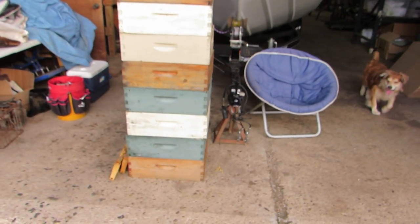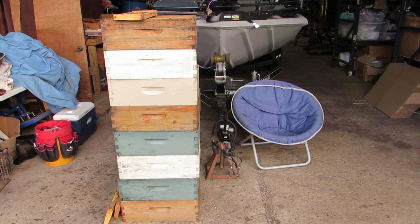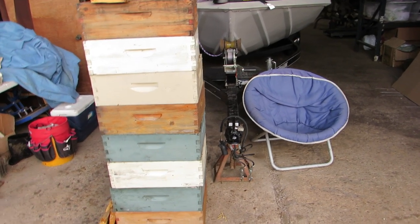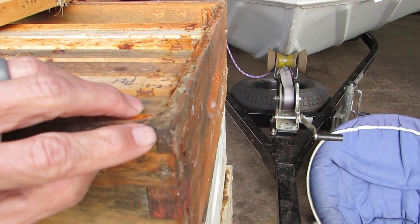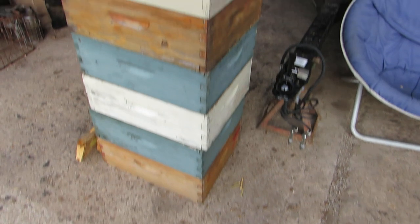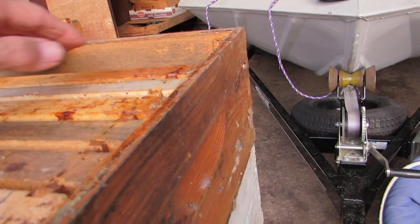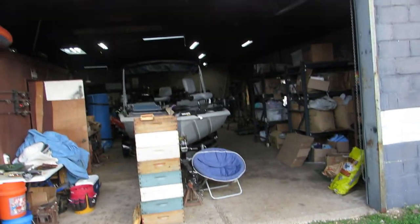Let me flip the camera around — these are all boxes that I have gone through and changed over to plastic foundation. I've done that during the cold spell when there's not a whole lot to do outside with the bees. I've also patched some gaps where the grooves come loose, and I'll paint some of these — they probably need another coat. These add up in price when you look at the boxes, the frames, and the foundation.